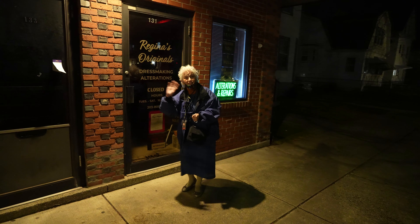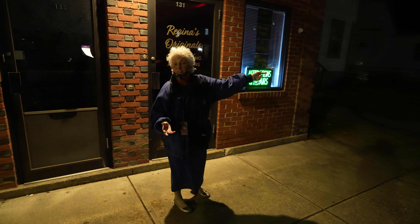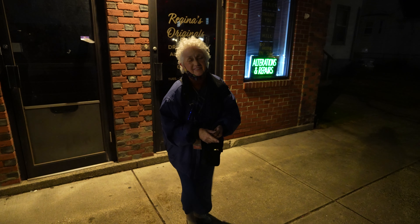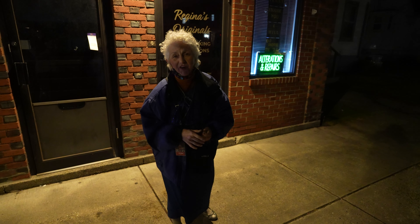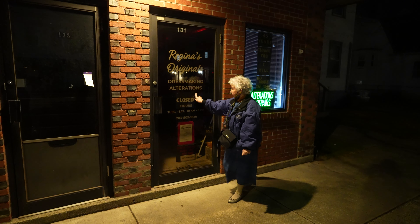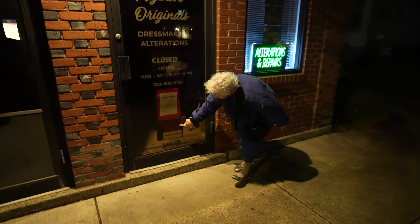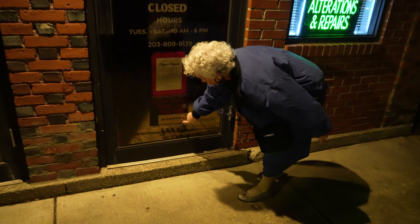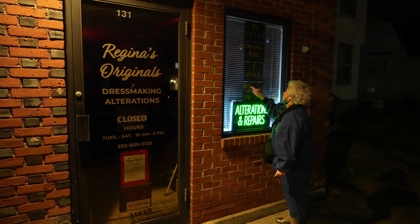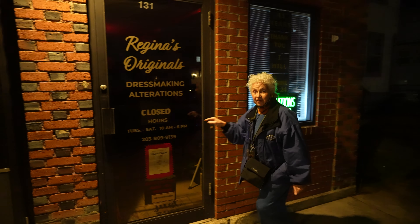Hi everybody, we're at my shop in West Haven — I'm right near the beach, a five-minute walk. I love it here. I'm on Campbell Avenue, 131 is my address: Regina's Original Dressmaking and Alterations. I'm closed right now, but I have a sign down here that says, 'Check out my show on YouTube — Time to Sew with Regina.' 45 years in business. I will do more in 2024. This is my light-up sign that's on all night. We're going to go inside now.